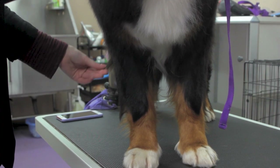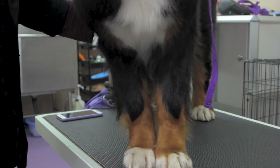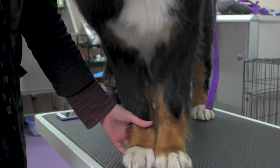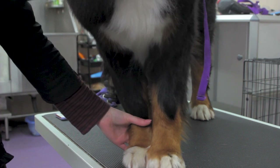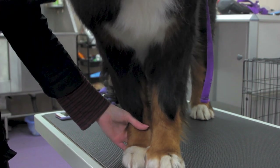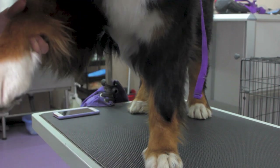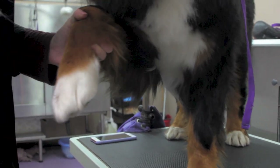When brushing underneath the legs and armpits, we need to be aware of the dog's anatomy. When we lift the leg, we want to make sure we're not causing them any discomfort or pain. Gently grab the bottom of the foot, lift it upwards — we don't want to be pulling outwards as this can cause them pain.